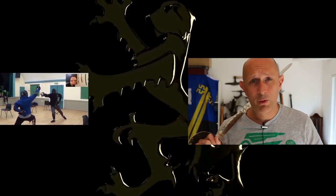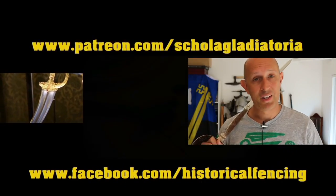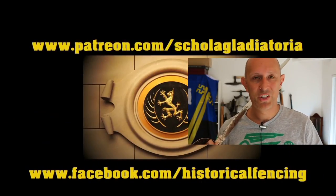Thanks for watching. We've got extra videos on Patreon — please give our Facebook a like and subscribe if you haven't already. Cheers folks.